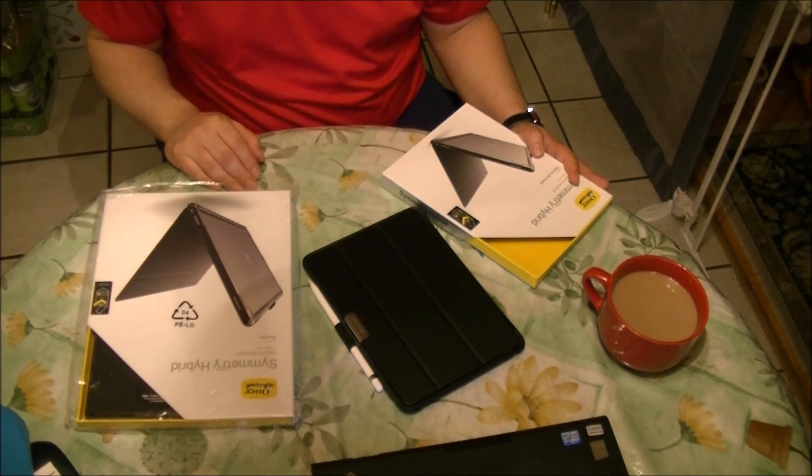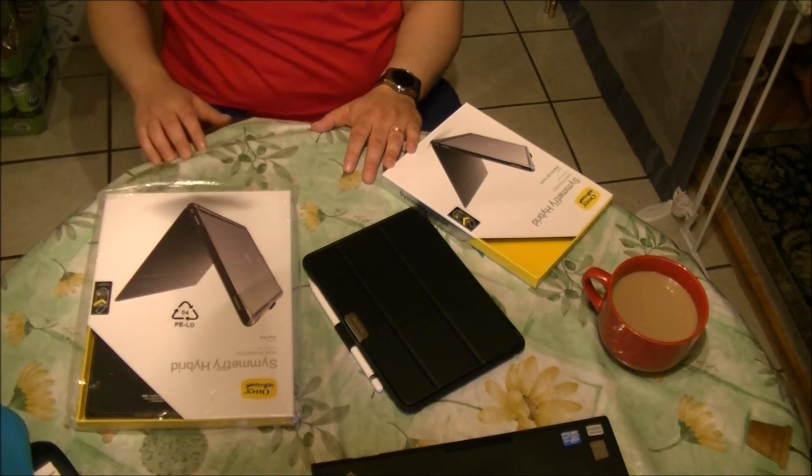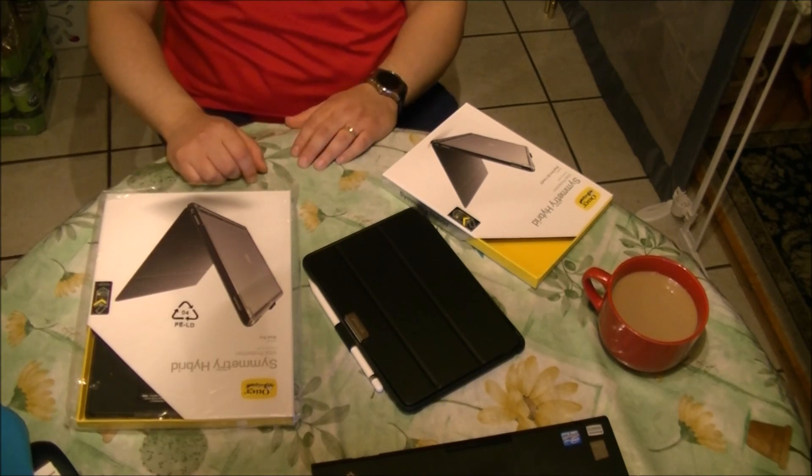So this was my review of the OtterBox Symmetry hybrid case for the iPad Pro 9.7 and 12.9. Thank you very much. I hope you like my video. Don't forget to subscribe and hit the like button. Thanks. Bye.